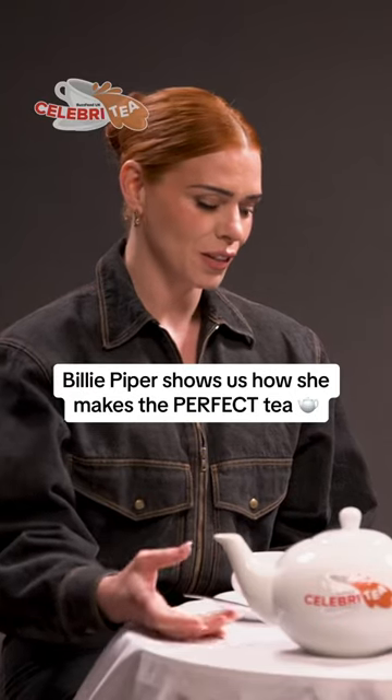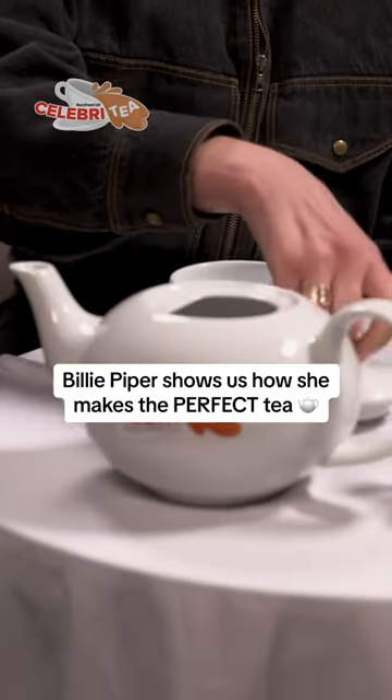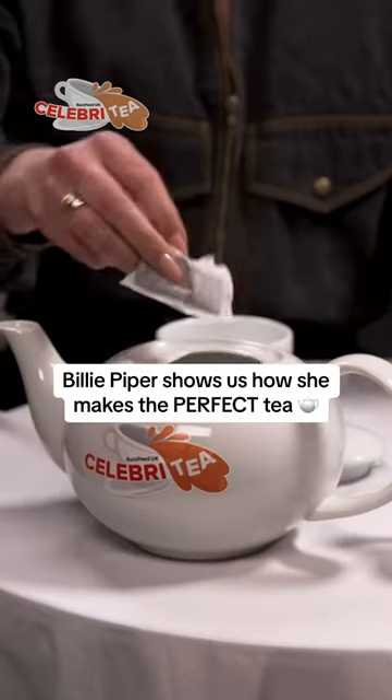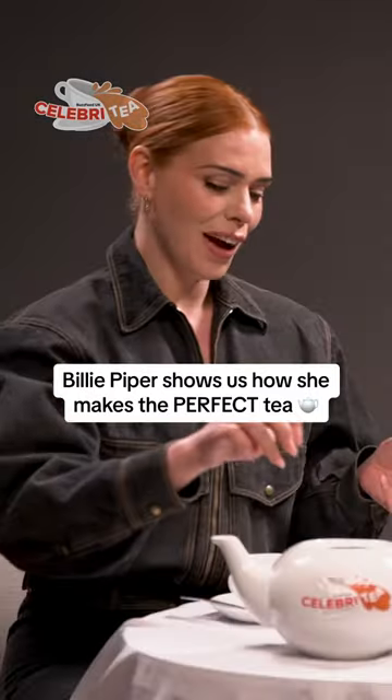Since we have a teapot, we should put the teabags in the teapot. This is new. So one for me, one for you, and one for the pot.